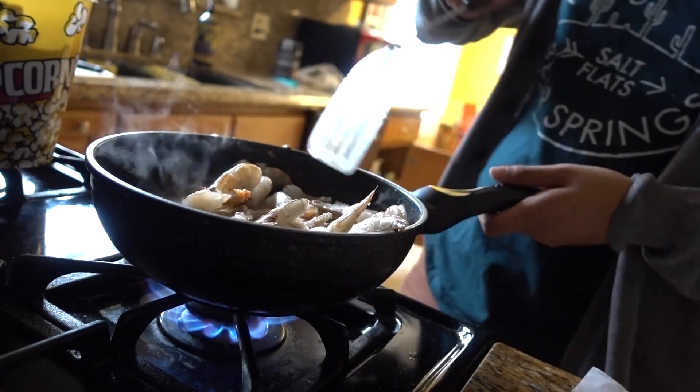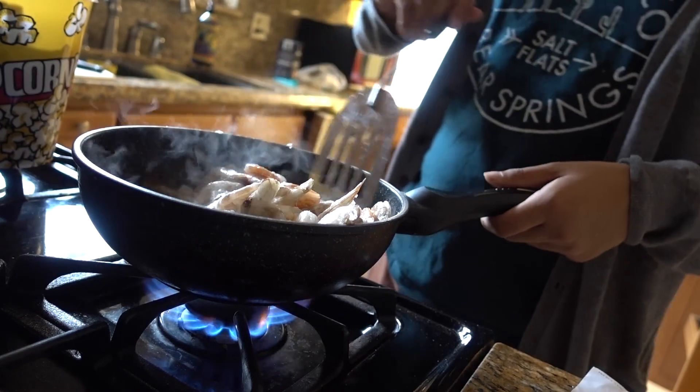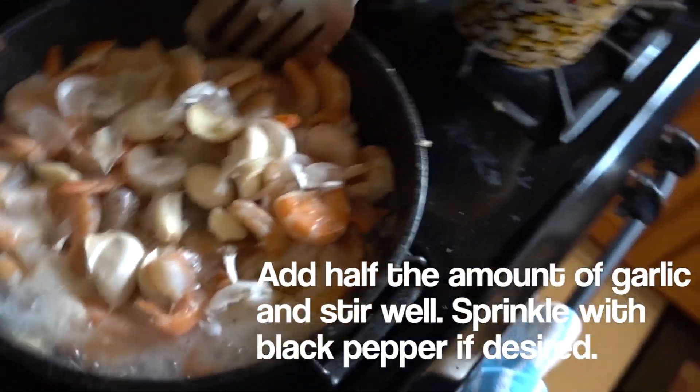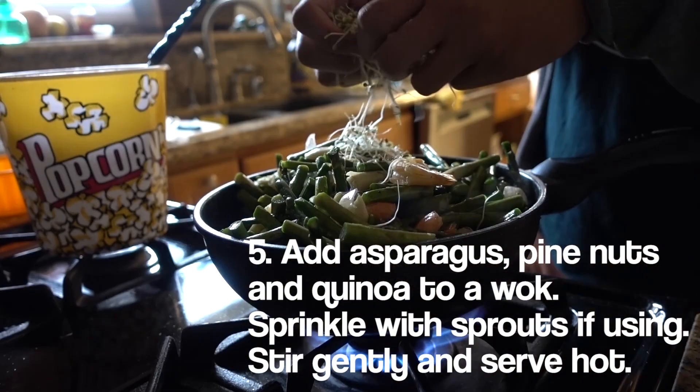Stir the shrimp occasionally and make sure they're not gray — you want them nice and orange and they'll be good to go. It smells delicious, very cooked. Most of it is cooked. Stir them around with the garlic. That looks good.